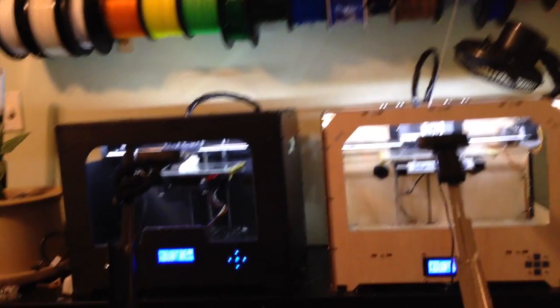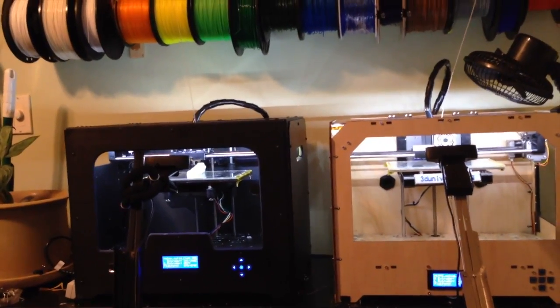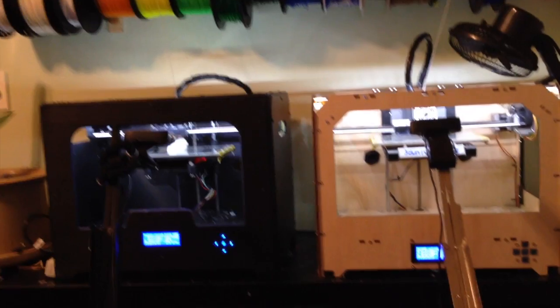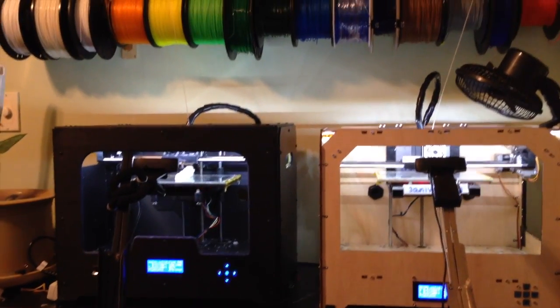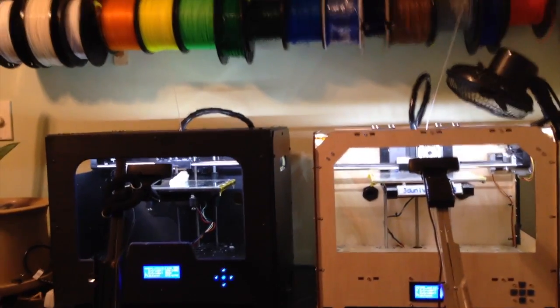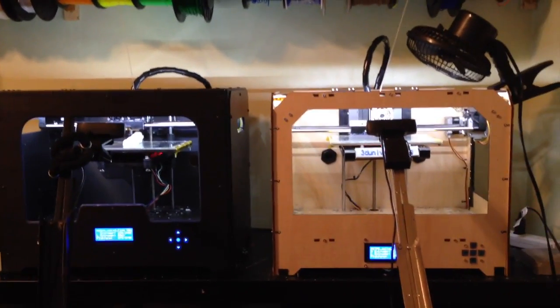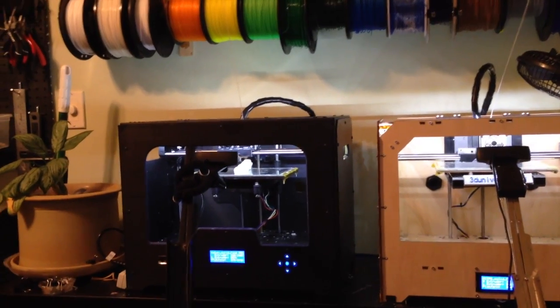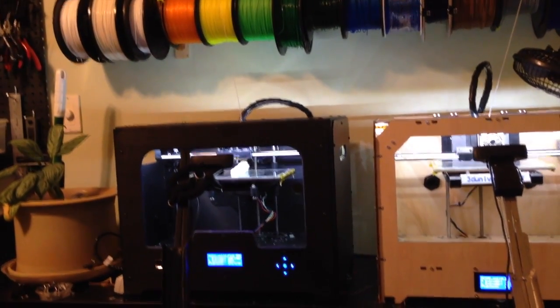The idea here is to try to come up with a finger design that has integrated flexible living hinges, such that you can print the whole finger in place and the flexible portions for the joints are built right into the print. In this case we're using a nylon based material — this Bridge Nylon, Taulman Bridge Nylon on the left there on the Creator X.